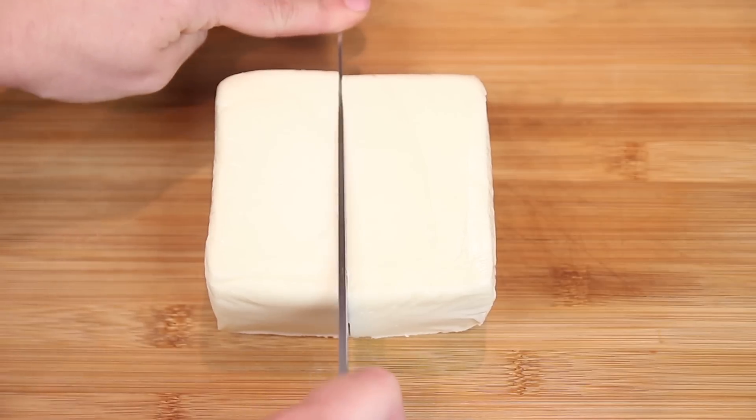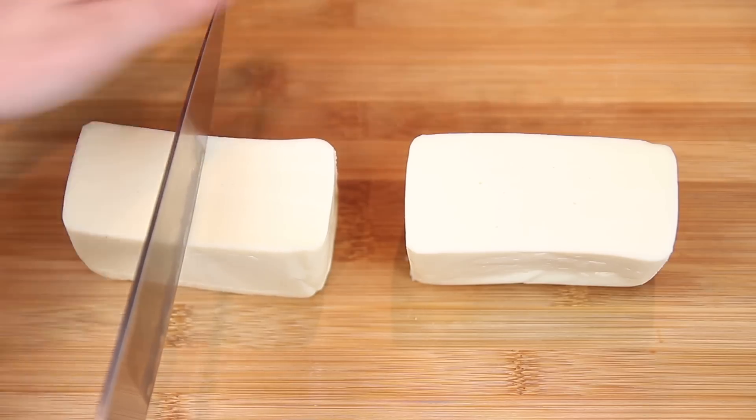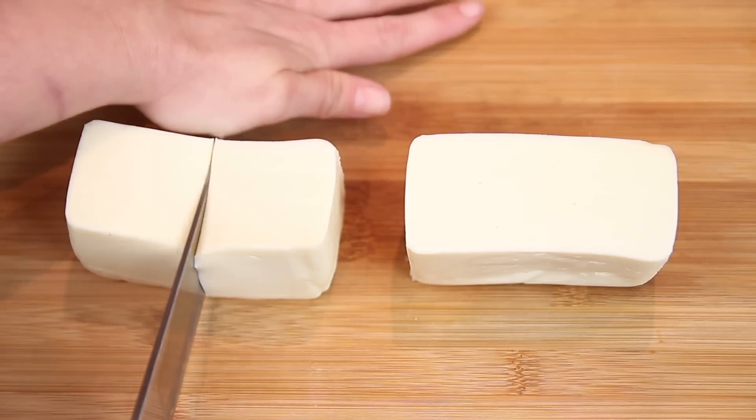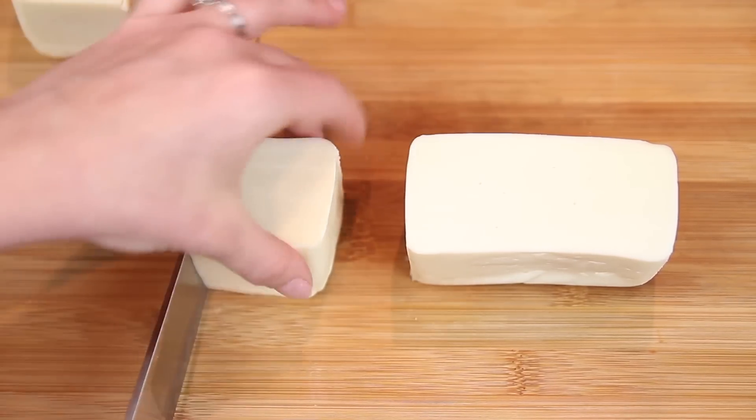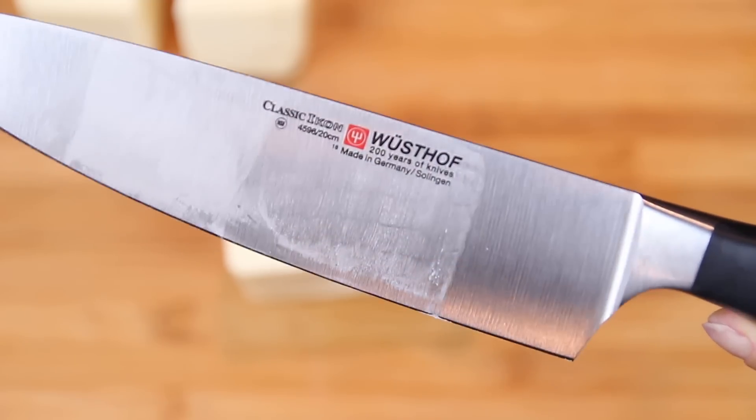Okay, first off, you have to cut the cheese. Glad that one's out of the way. This actually seems like it'll make a very nice shot glass. Also, it really helps to use a sharp knife. We don't let Rob play with this one.